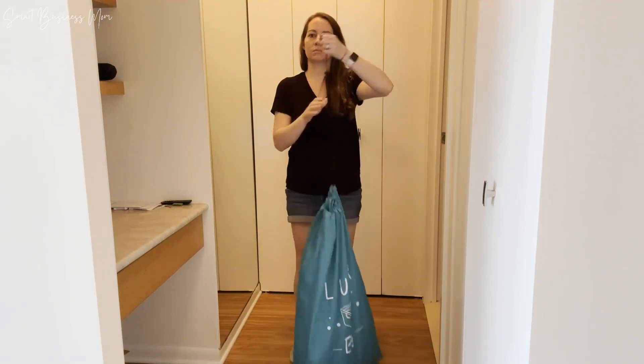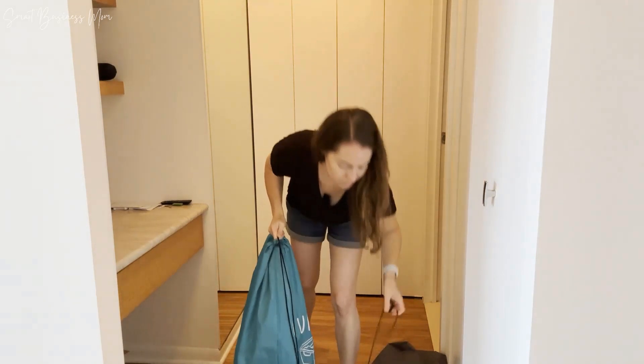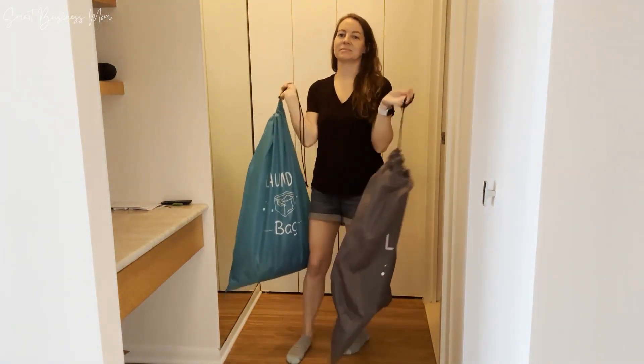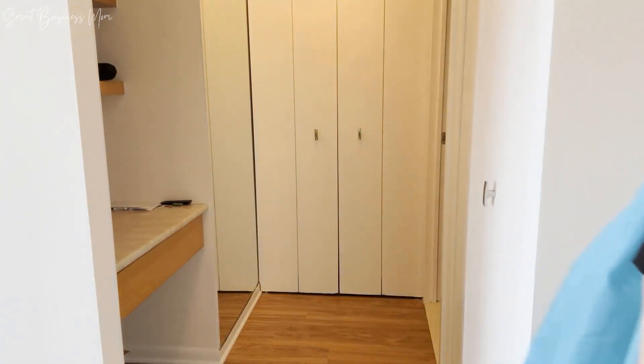They're really convenient to carry and easy to use — plus they're cute. I love how big they are and they are super functional. I highly recommend these if you're looking for a similar solution.